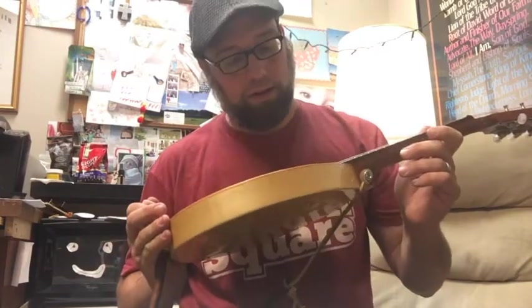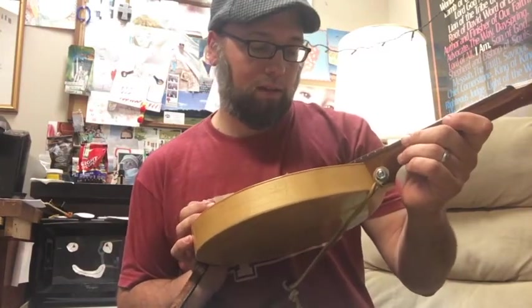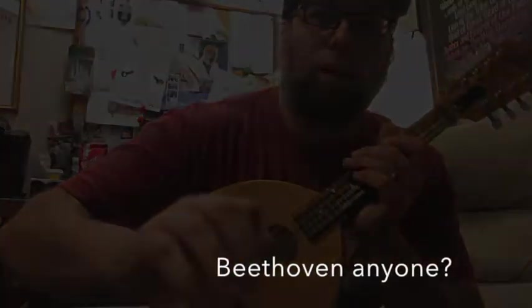If you find one of these, get it. This one's a 93 — yeah, it's a 93. So it's pretty good for a 24-year-old mandolin. I like it a lot.